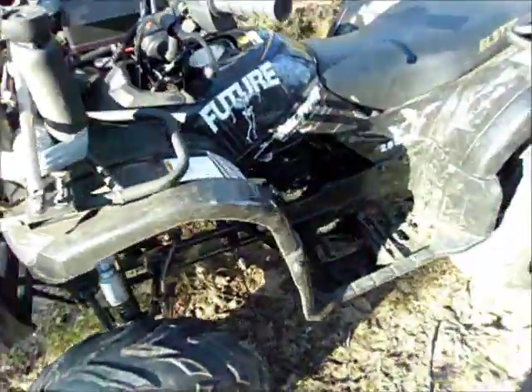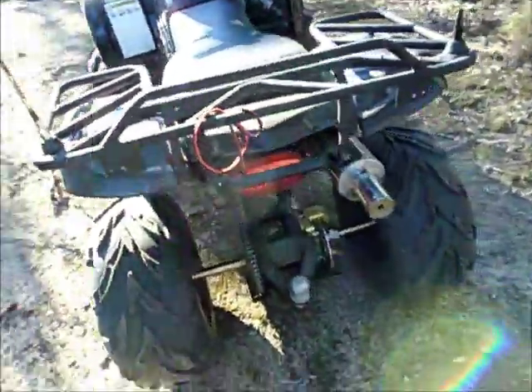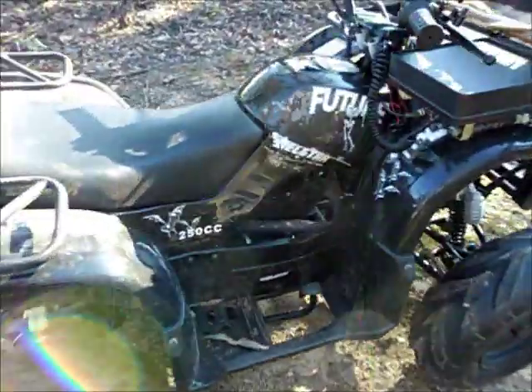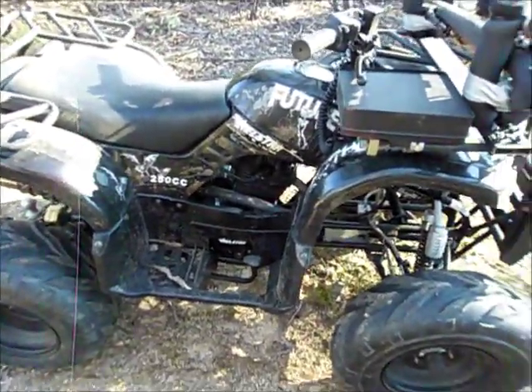But more importantly, these bikes are great once you've run them in — they're just very reliable. I can't justify buying a name brand bike. This one, I think it was $1,200 or $1,300 thereabouts — it wasn't very much.